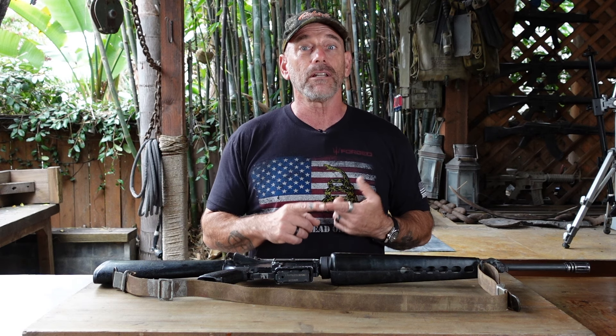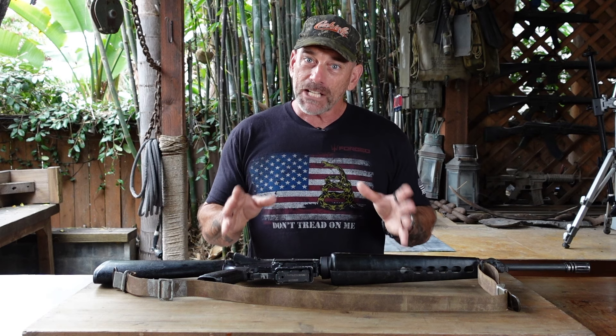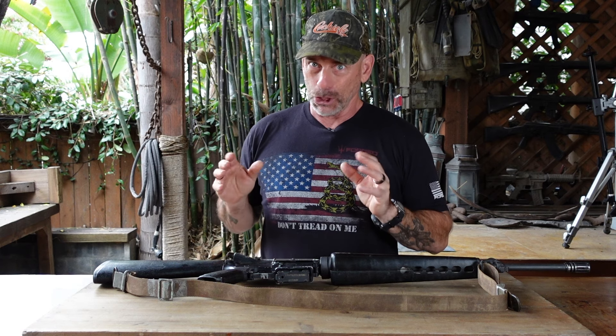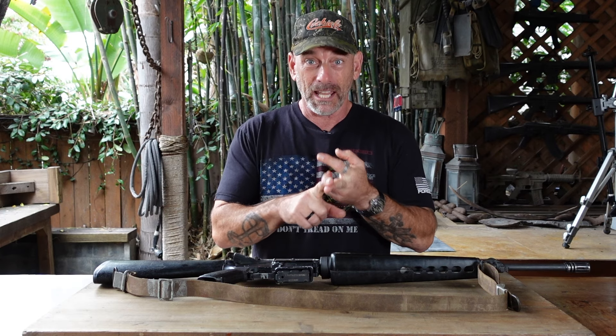Safety should be number one in any course that you take. In that course you also need to learn the seven fundamentals of marksmanship — we're not going to go into those right now, but that'll be part of the course. Not just from the bench at your local range either. You need to learn to shoot from standing, from sitting and kneeling, and from the prone — unsupported.